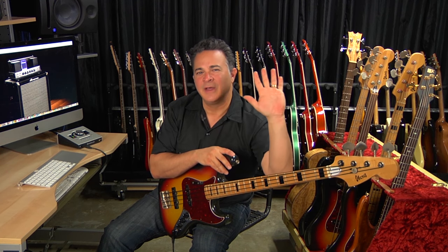All right, for this demo, we're going to start off with a DI track using this bass. Then when we bring in the 1966 preamp, you're going to hear the bass start to move out of the way of the guitar. Then when we move over to the 1964 side, you're going to hear the bass move even further out of the way of the guitar, or potentially where the vocals would be sitting.